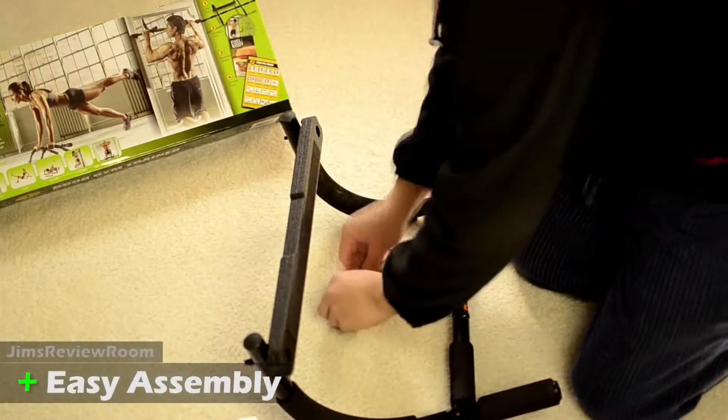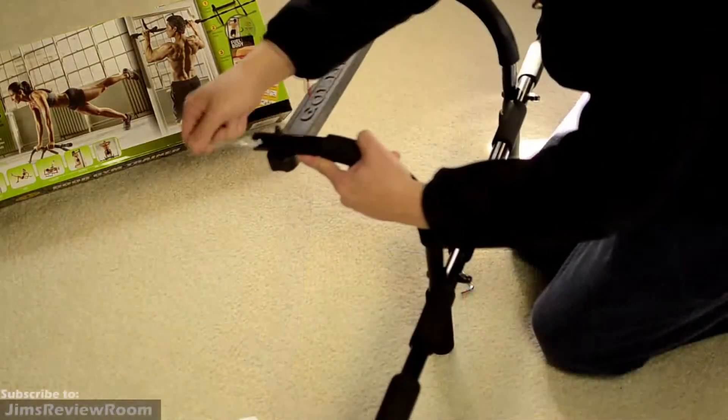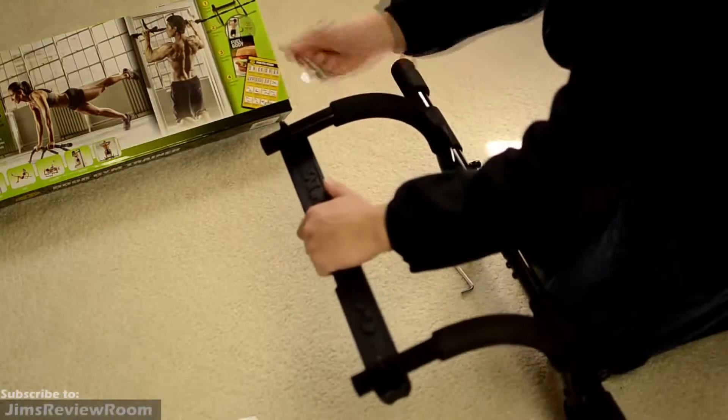Assembly took maybe about 5-10 minutes, maybe 15 minutes at the most. I really didn't time myself, just using their picture diagrams, which was pretty straightforward.